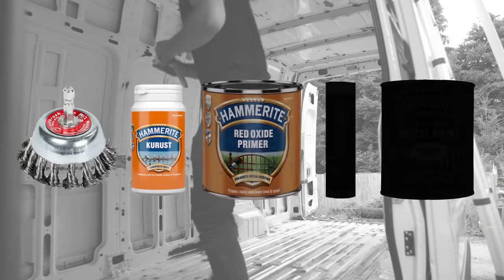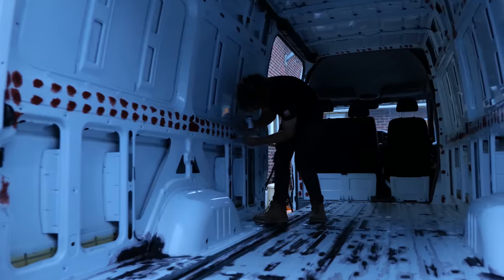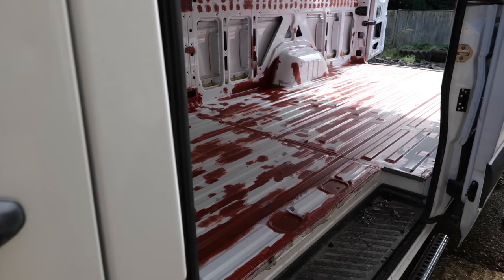The next step was red oxide primer, which is a fast drying anti-corrosion primer used to cover the stabilised areas and to give the final layer of paint something to bind to. We definitely went overkill with this — by the end of it the van looked a little bit like Patrick Bateman's apartment.